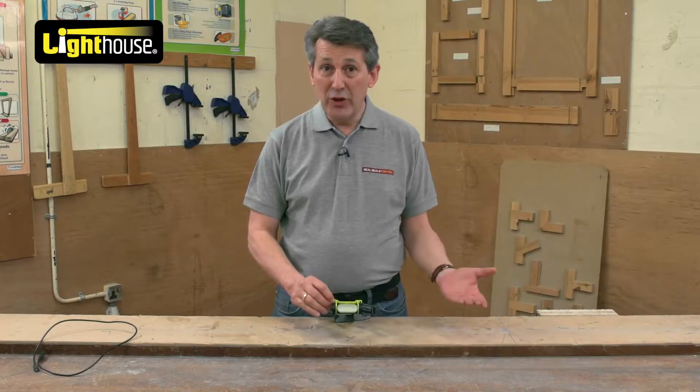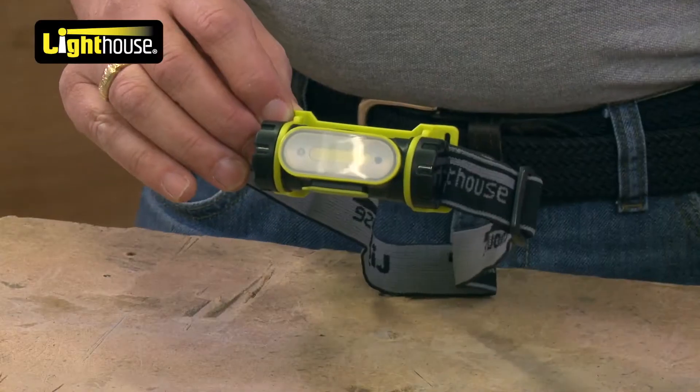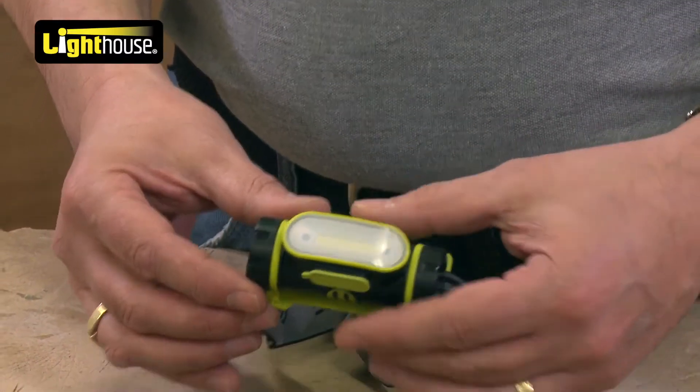A lot of people riding bikes, running at night, walking, camping, even on boats and stuff like that. Head torches are really, really becoming popular. This is a really nice one from Lighthouse.